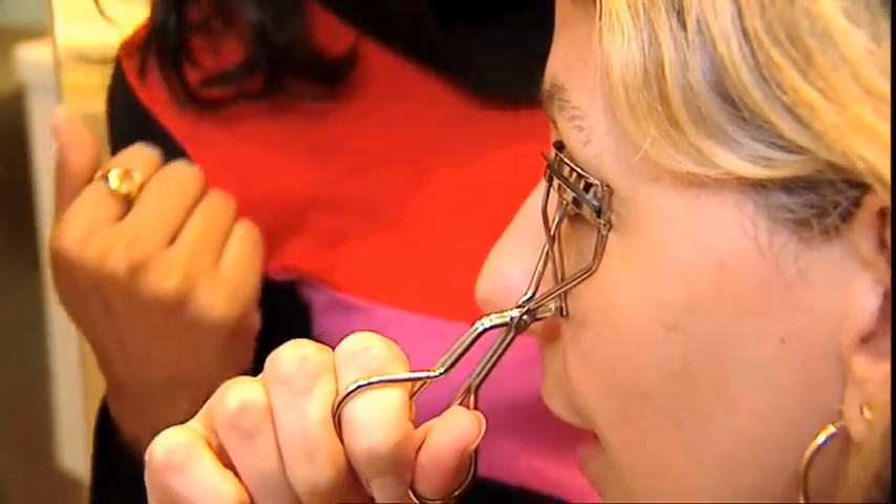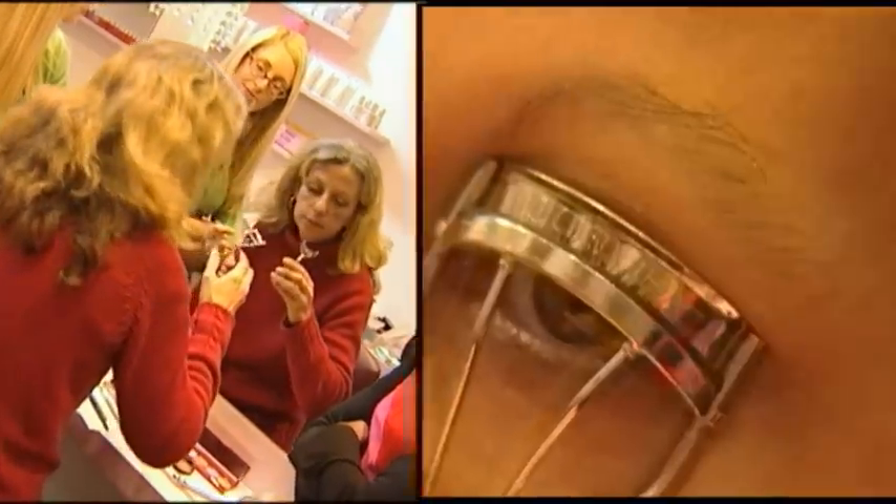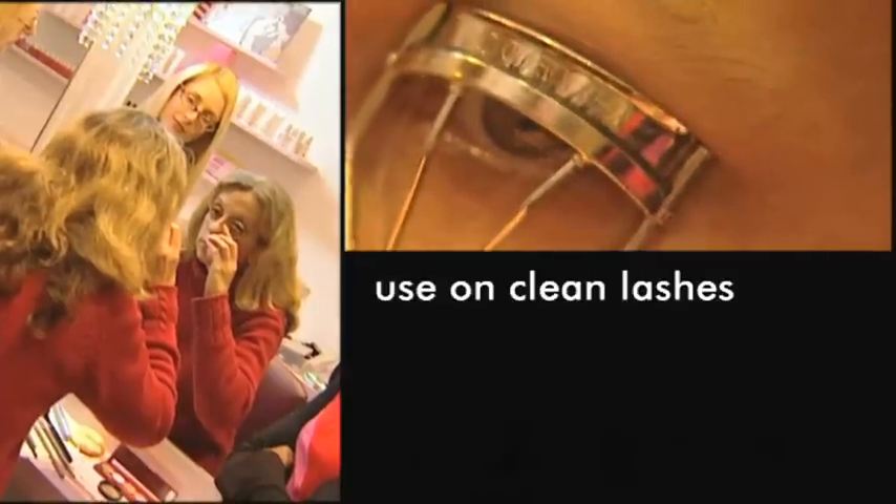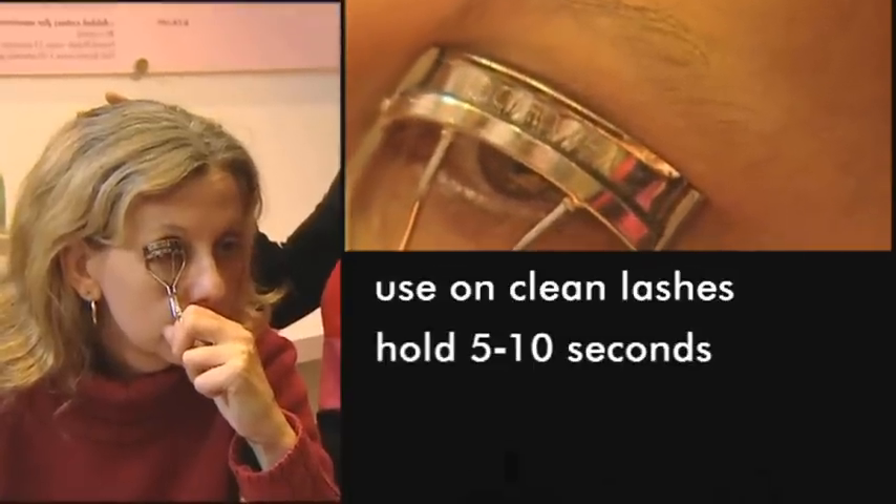I'm always worried you're going to cut your eyelashes in half when you do that. A very good tip for using eyelash curlers is always do it before applying mascara, because if your mascara is dry and you clamp down, they'll fall off. To get a flirty curl, place the eyelash curlers on the base of your lashes and clamp for 5 to 10 seconds.